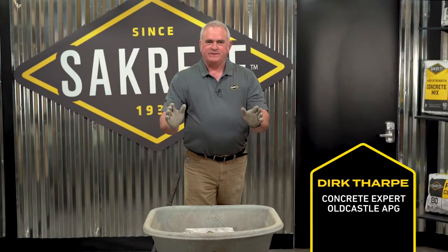Welcome to SackCrete Pro Tips. How to mix a concrete bag in a wheelbarrow. We're going to cut the bag open and pour the ingredients in the wheelbarrow. I'm going to make a small bowl to pour in our mixed water. At that point, we'll start mixing.